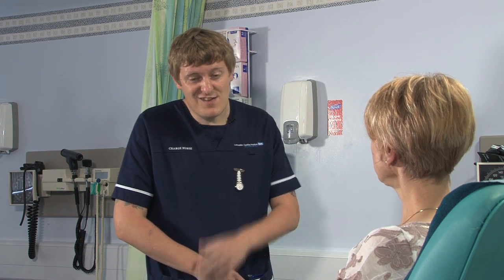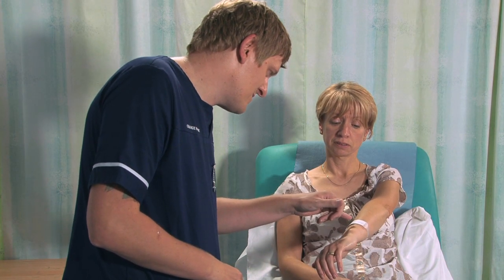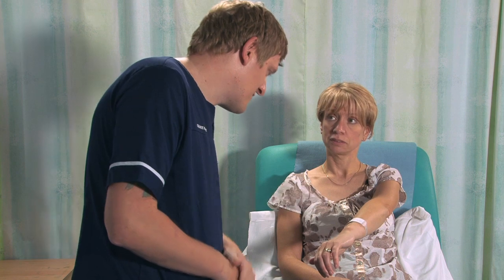What I need to do is make sure I've got the right person, so can I check your wristband? Yeah. It's Susan Smith — NHS number 123456789, and date of birth 1st of the 12th 1961 — so I've got the right patient. Thanks very much. I'll just go and get the equipment, I'll be straight back.